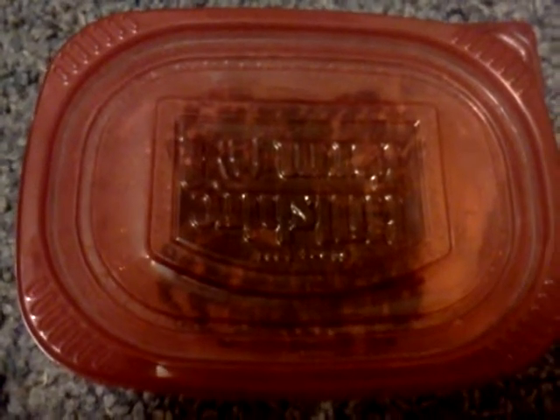Hopefully this will keep the adults from chowing down on the babies, because I think that's what's going on. I feed them like everything under the sun, so I don't know why they're doing that.